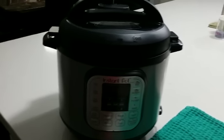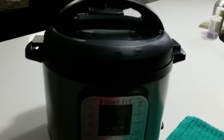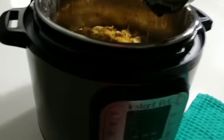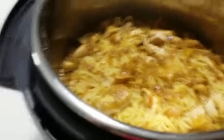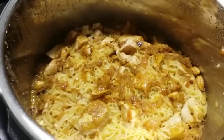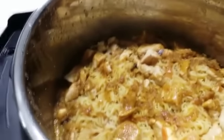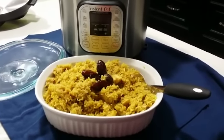After about five minutes of natural release, I went ahead and did a quick release. I'll put this under my stove hood — now for the moment of truth, let's open and see what our final product looks like. There you go — this is what our final biryani looks like. I'm going to take a wooden fork and fluff up the rice a bit. Here we are with the final product: chicken biryani made in the Instant Pot.